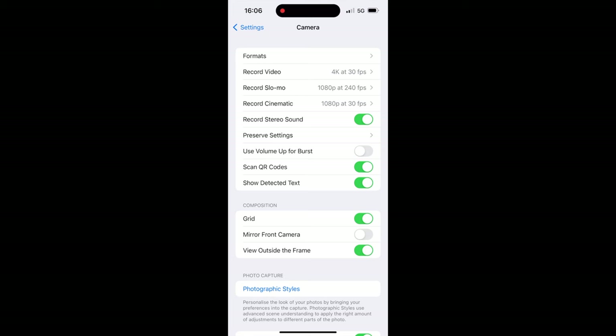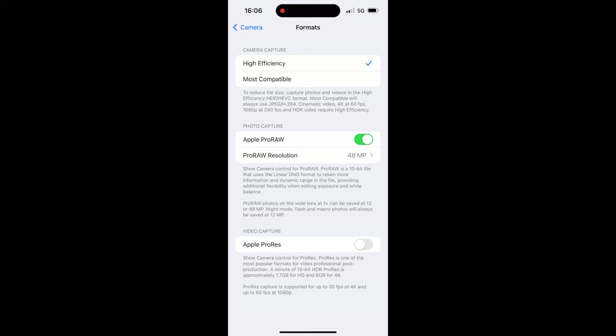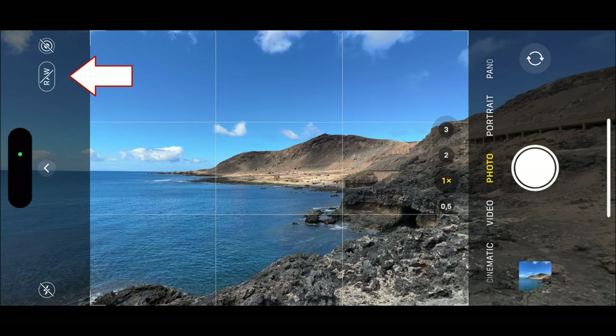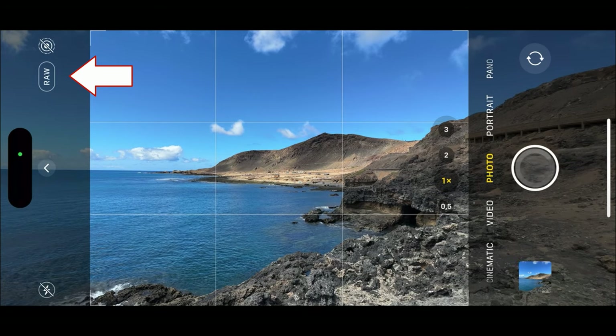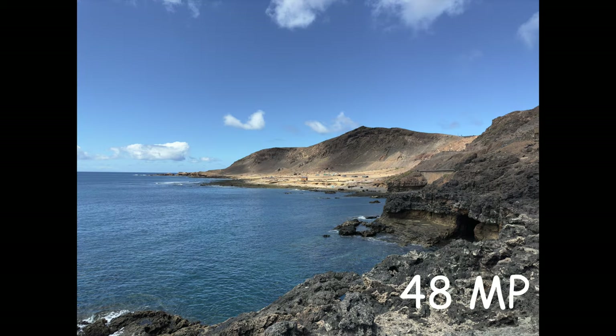Next let's test the new 48 megapixel sensor. I activated Apple ProRAW in camera format, which gives you a RAW button in the camera app that allows switching between normal and RAW mode. Here I took a photo from the Confitel beach, and this is the photo in 12 megapixels. And for comparison, here is the photo in 48 megapixels without applying any filters.